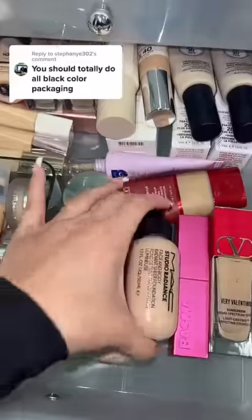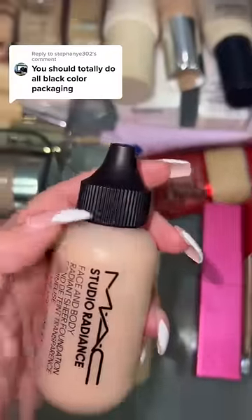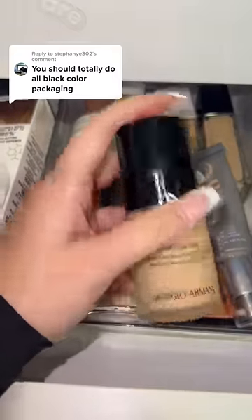Now for foundation. I know this has a black cap, but this one is so small. I actually have more foundation, and I think we can use the Luminous Silk one.